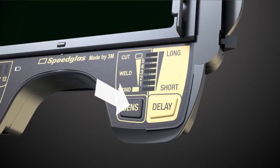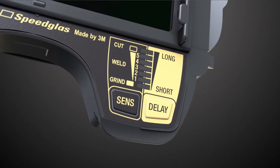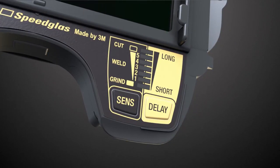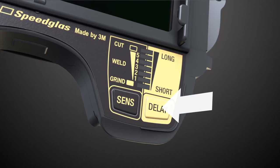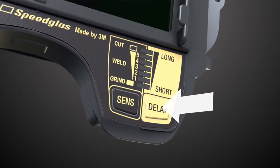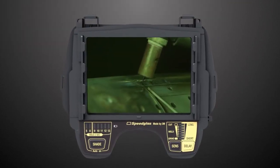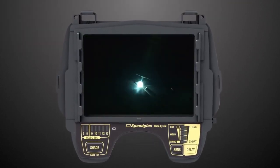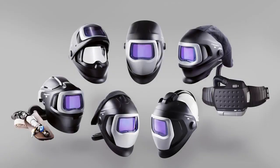Or more sensitive, for example, when TIG welding. In applications when the melting gets very intense, you might like to have a longer delay of the welding filter opening to light state. A shorter opening time, for instance, when TAC welding. Isn't it time you try out the new Speedglass 9100XXI filter from 3M? Compatible with all 3M Speedglass Welding Helmet Series 9100.